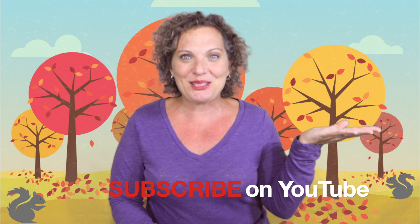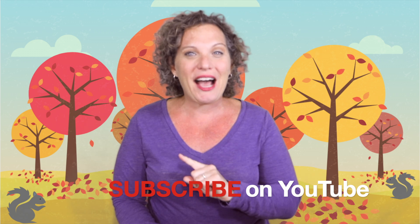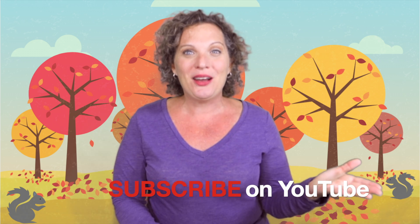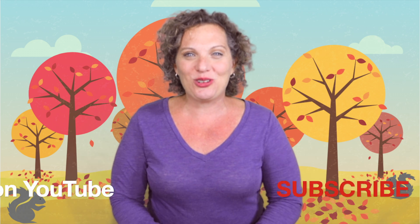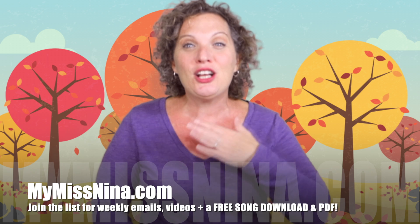The second way to keep having fun with me is to subscribe to the Miss Nina Weekly Video Show on YouTube, and then you'll be notified as soon as new videos are up. If you ring that bell, you'll get those notifications. And of course the best way to have fun — come on over to mymissnina.com, that's my website!